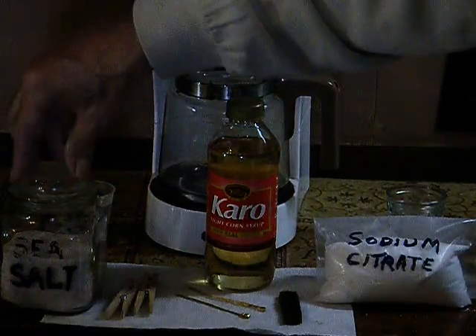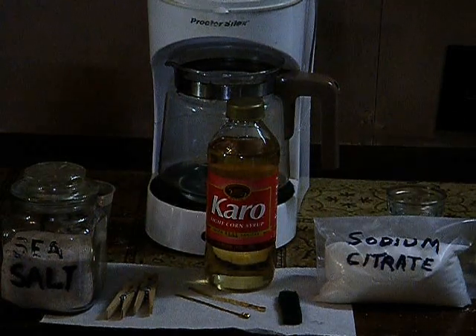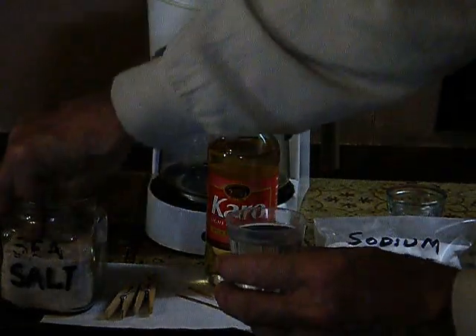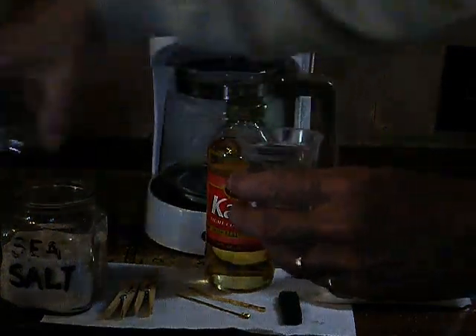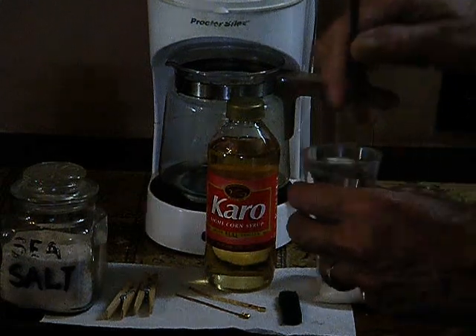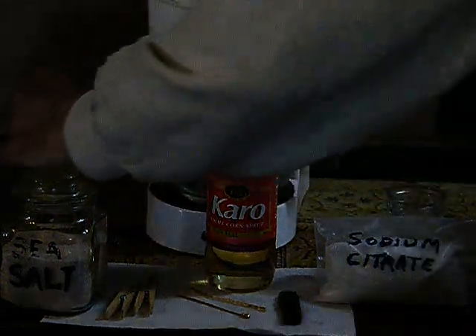The other thing you'll need is some salt. I use sea salt — it doesn't really matter what kind of salt, just any kind of salt. What you do is you pre-dissolve a nice big pinch of sea salt and you make a saline solution out of it. Just stir it a little bit so that it's pre-dissolved. Makes it easier.